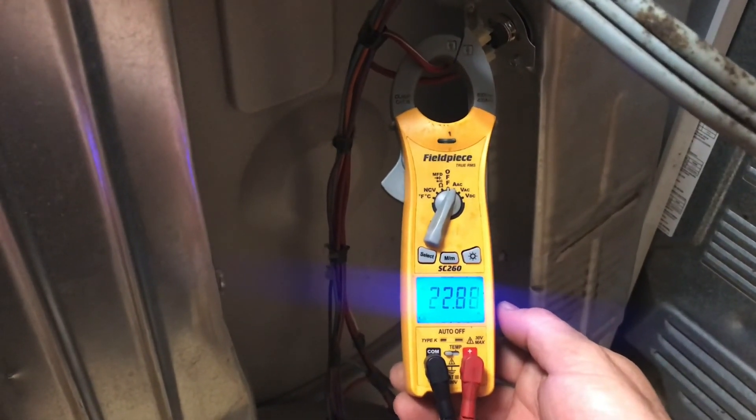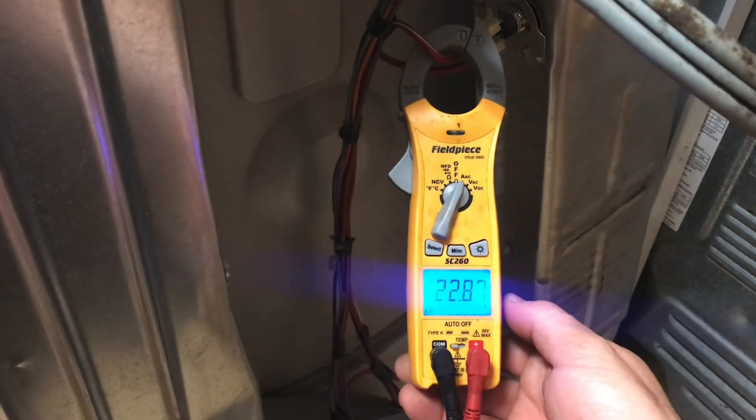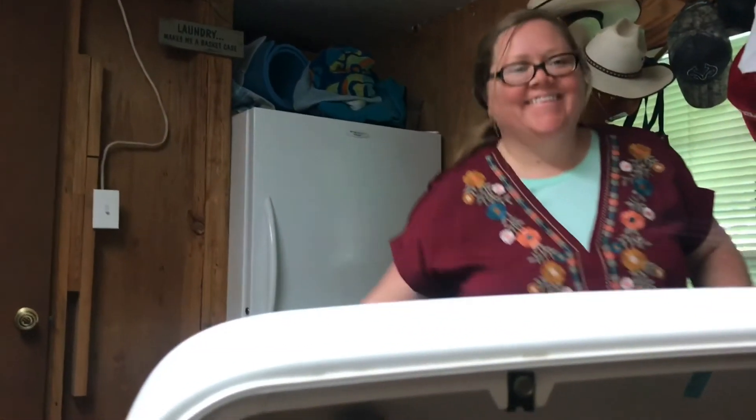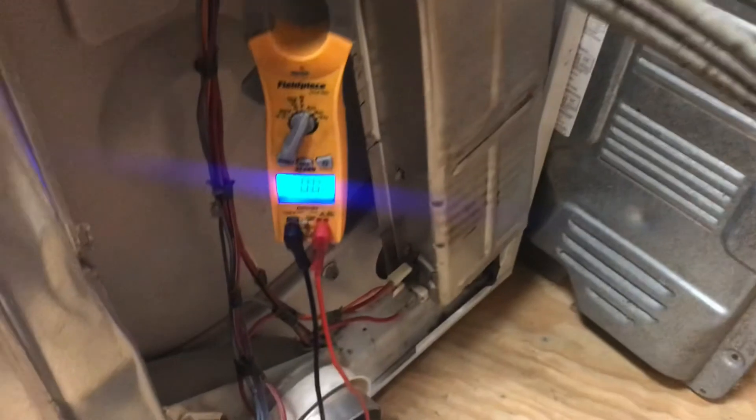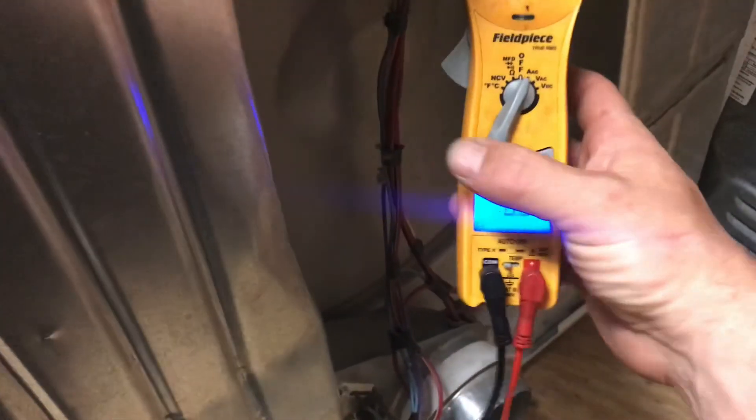I can smell it heating. It's fixed. Let me put all this back together and put the dryer vent back on, and that'll do it. That'll fix that. One thing down.